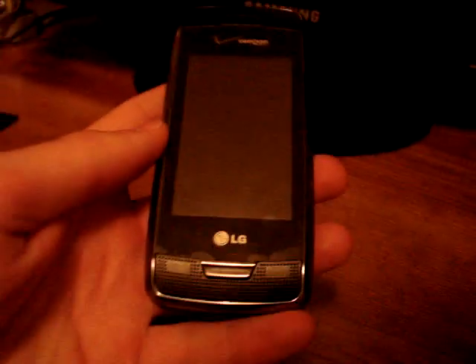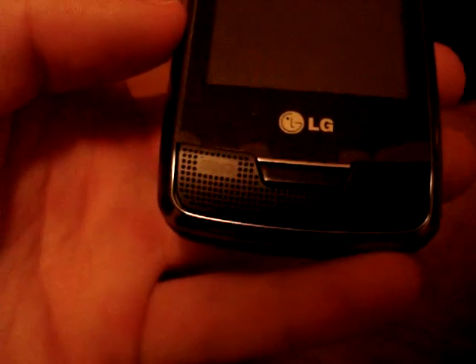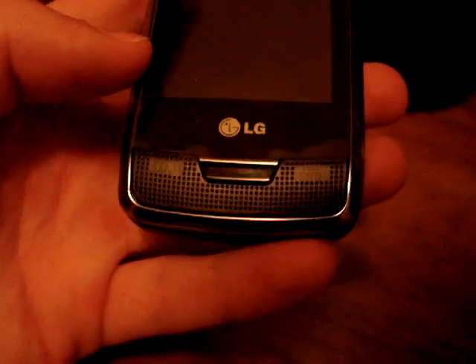I believe that is it for buttons on the phone, but there is either a 2.5mm or a 3mm — I'm sure it's 2.5mm, which is the smaller headphone jack, usually used for microphones and other sorts. On the front of the phone is a touchscreen. It's Verizon branded, of course. There are some keys at the bottom of the phone, sending and end keys, and it's covered with a plastic-like grill, as well as the top.